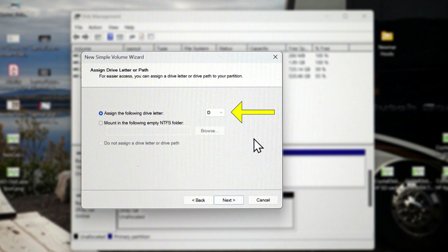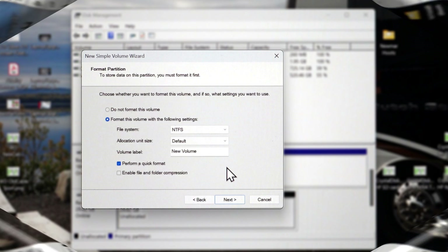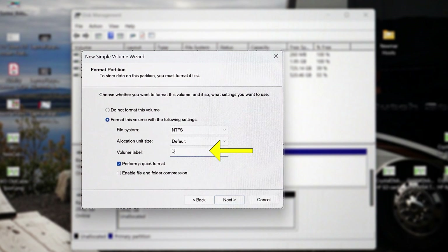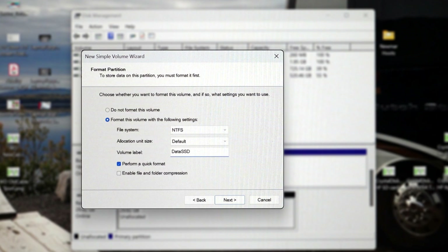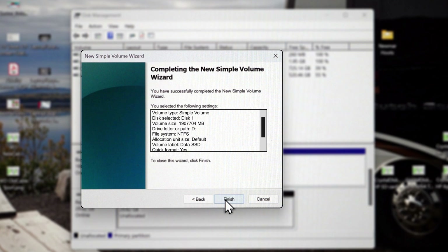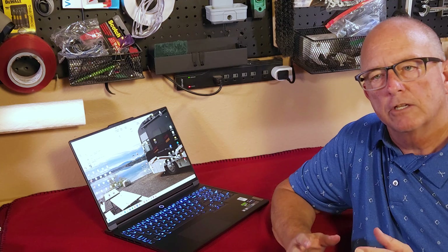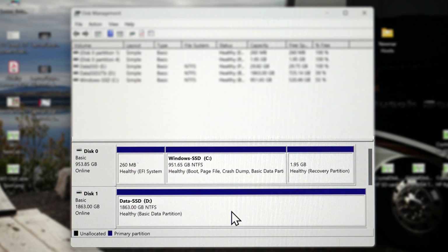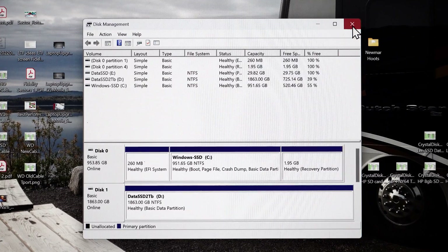If you're satisfied with the drive letter selected, click Next. The next screen should default to format this volume with the following settings. Keep these default settings but feel free to change the volume label. Perform a quick format should be checked. Click Next. There should now be a screen listing all of the settings chosen for the new disk. Click Next unless something looks wrong on the list. Quick formatting should only take a few seconds to a minute. The Disk Management window will then list the new disk with a blue stripe above it and be listed as a healthy partition. You can now close the Disk Management window.